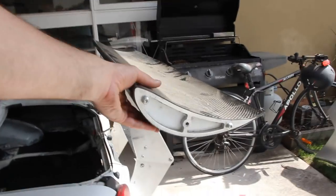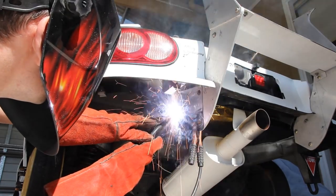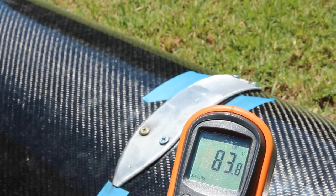Last time on Turbo Build we were introduced to the new wing element, welded up its mounting brackets, and got to work on the new swan neck mounts. So today let's finish off the job.